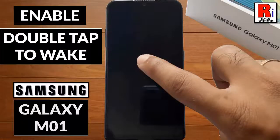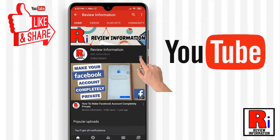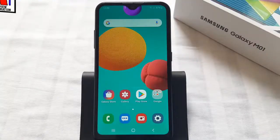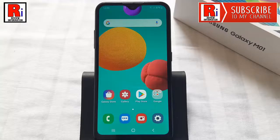Hello viewers and welcome to my channel, Review Information. In this video I will show you how to enable the double tap to wake feature on Samsung Galaxy M01 smartphones. Subscribe to my channel and hit the bell icon to get notified of any updates. By following this quick video you can enable or disable the double tap to wake feature.